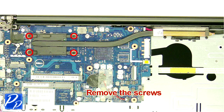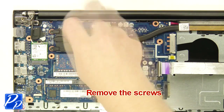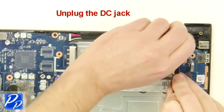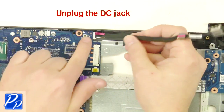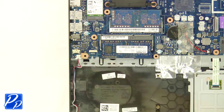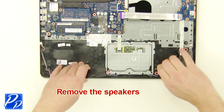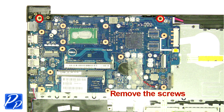Next, unscrew, remove, and clean the heat sink. Now unplug the DC jack. Then unplug and remove the speakers. Next, unscrew and remove the motherboard.